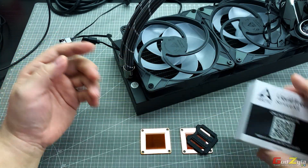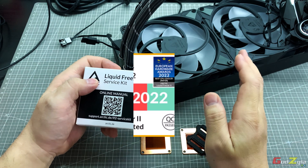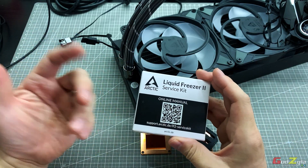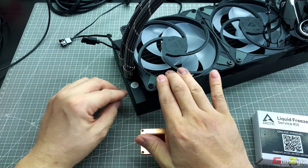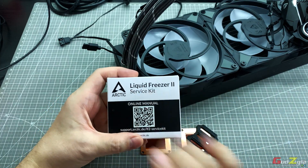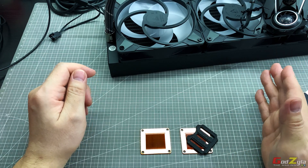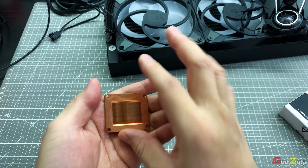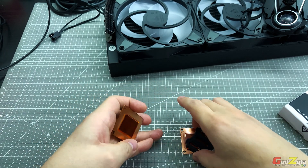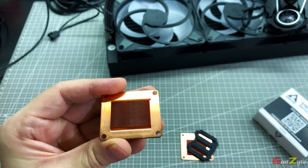For verification: you need the service kit only if your AIO was purchased between May 2021 and March 2022. Units before or after that window are not affected. Also, check for a QC pass sticker on the radiator — if it's present, you don't need the service kit. My 2019 unit is not affected, but it's still worth upgrading the cold plate if you're on an AM5 platform due to the wider finstack design.